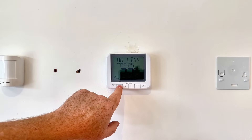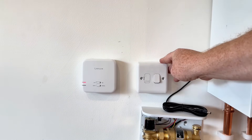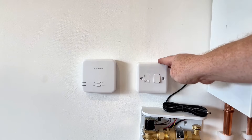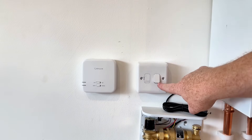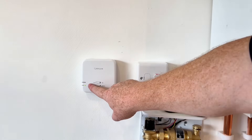So what we need to do first of all is go to the fuse spur so we can turn the fuse spur off, leave it for five or ten seconds, and then click the fuse spur back on and look at the display here.